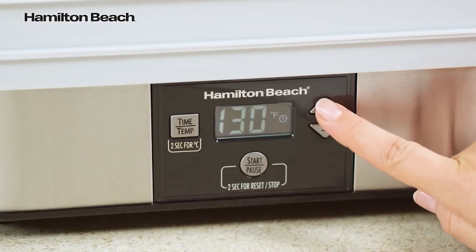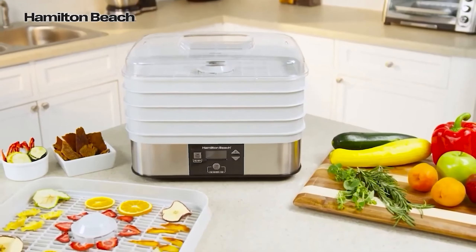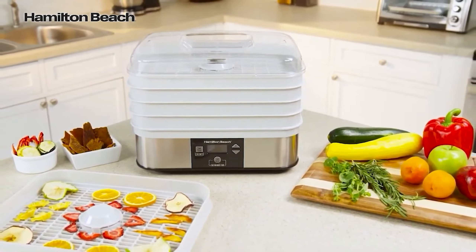That said, this dehydrator is still a great value for someone looking to achieve the basics and easily stow away when not in use. You may just want to stick to dehydrating during daylight hours.